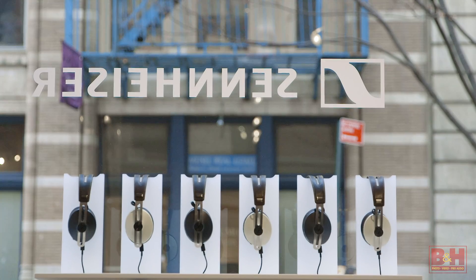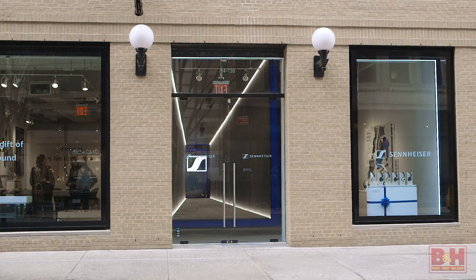All right, so from the Sennheiser Pop-Up Store in New York City, I'm Rob from B&H, and thanks for watching.